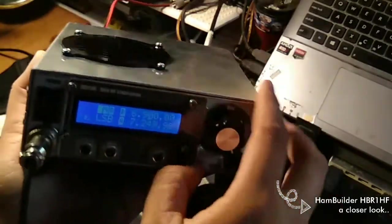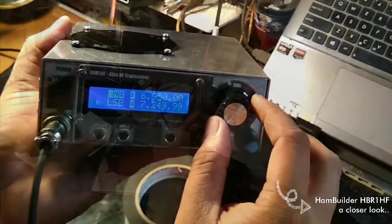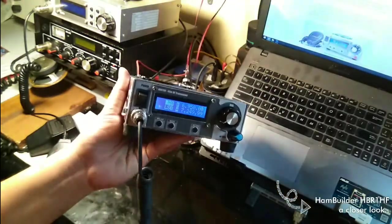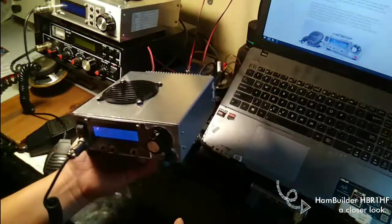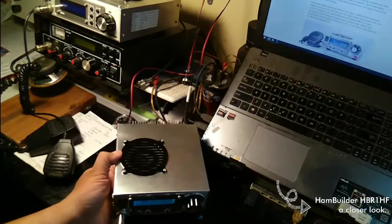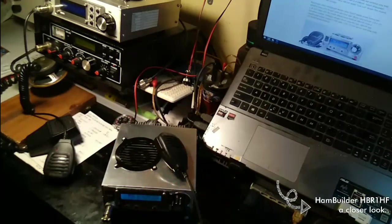Okay, that's all for now on a closer look at the HumBuilder HPR1HF. I have a tiny transceiver that packs quite a punch and also is a good looking radio. Thank you very much and see you in the other videos.